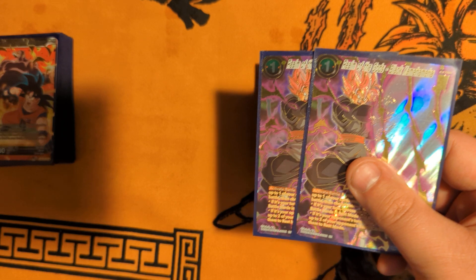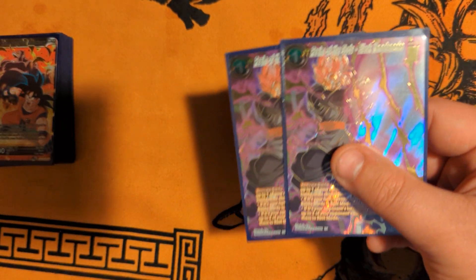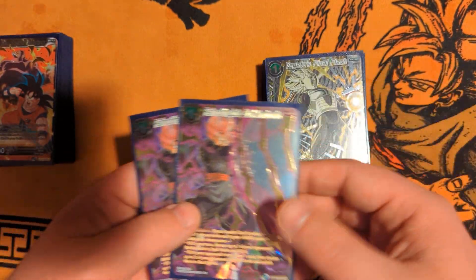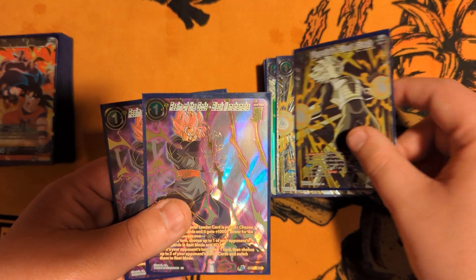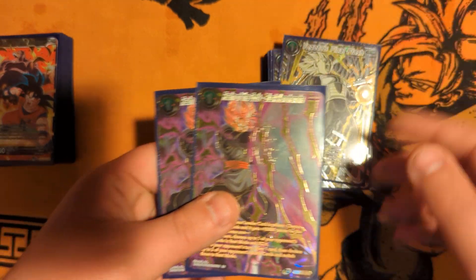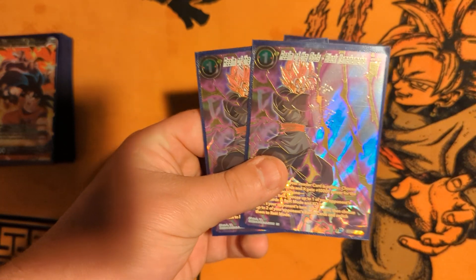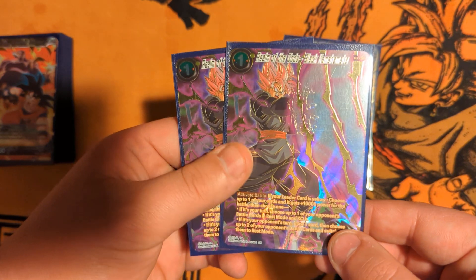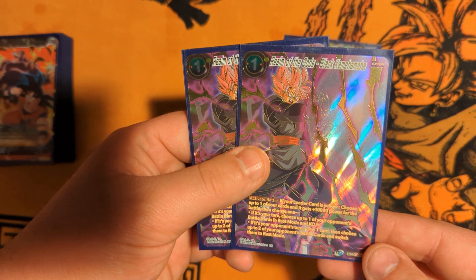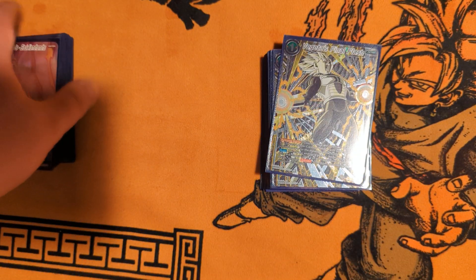Same thing for your Steadfast Gokus. 2 Black Command Man — I can see myself bumping this up to 3 potentially, and cutting Final Flash down to 1. But they're both so good in different situations where you want to have access to both. In a best of 1 pre-side, you can side the 3rd copy. In certain matchups where your opponent's going wide, the main use of this is removal — and it also rests your opponent's cards on your opponent's turn and draws a card.